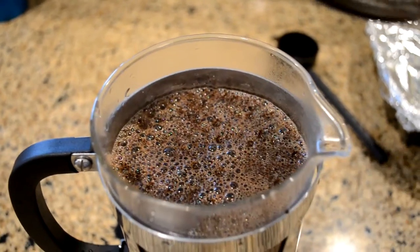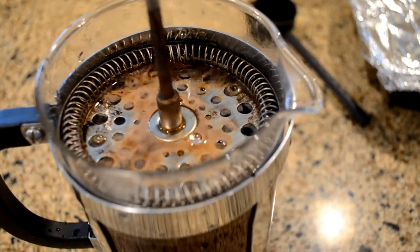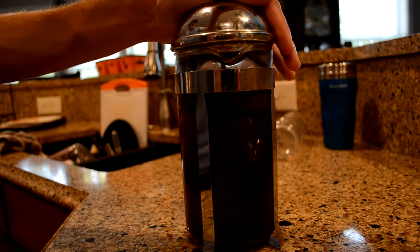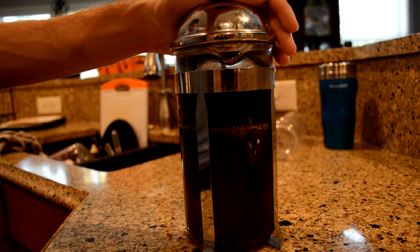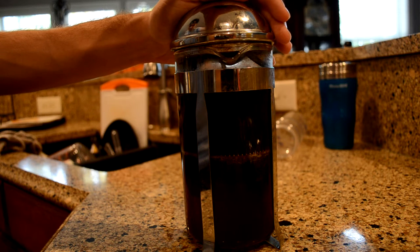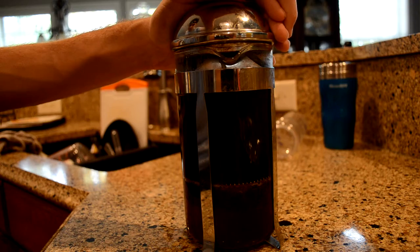Now what you want to do is take the top and push it down just a little bit. Once your timer goes off, you just plunge it — not too fast, not too slow, just a solid middle pace. That doesn't really matter, it's personal preference. And then you're done — enjoy your coffee.